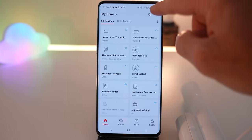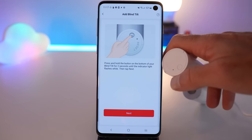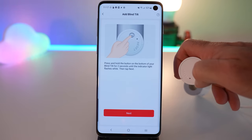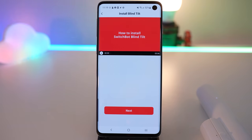Pairing the device is the usual affair of pressing a plus button in the SwitchBot app, followed by holding a reset button on the device itself. Once you've named it, you'll get a video that walks you through the physical installation, and the music that plays is just preposterously cheerful. Manchester airport could learn a thing or two from SwitchBot — utterly miserable place.